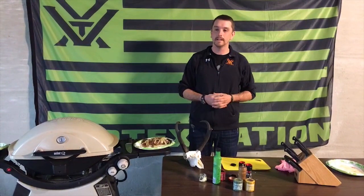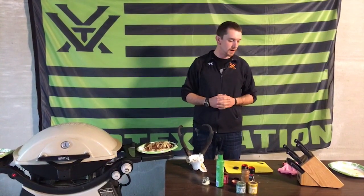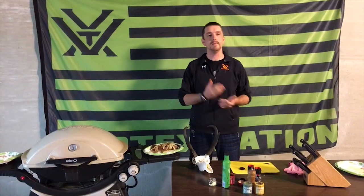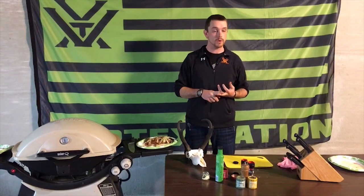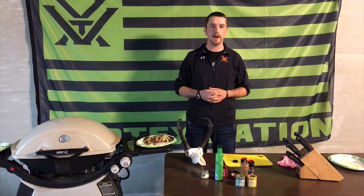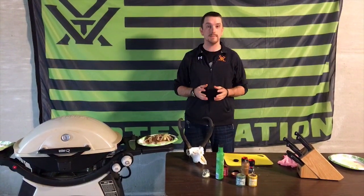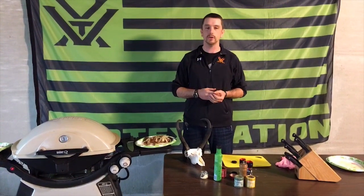What is the number one thing people do wrong with antelope to make it taste bad? Again, this is all game prep. When you get this animal down, immediately get it skinned out, quarter it out, and into a cooler — at least into the shade. The meat can spoil quickly in those warm environments where we often hunt antelope, and we need to do everything we can to keep that flavor preserved. Get it cold, get it on ice, get it in the shade, and you're good to go.